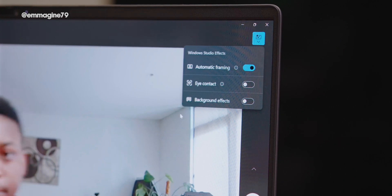I'm in my studio with a light right above me. When I turn on automatic framing, I can move in and out of frame and it will attempt to keep me centered. I'm not quite sure how useful this will be, but it's there for people who want automatic framing. There's also eye contact correction, which attempts to redirect your gaze toward the camera.